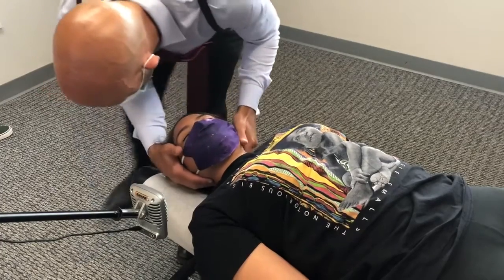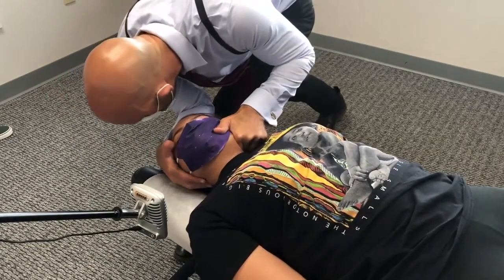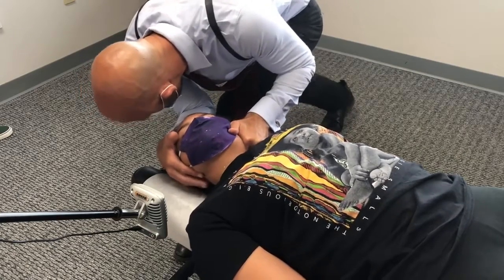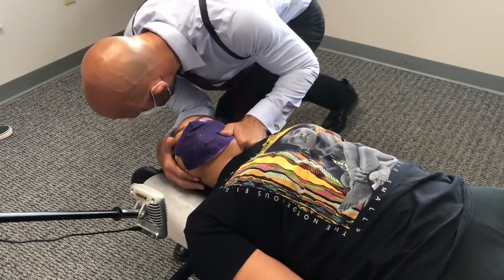Let your shoulders drop. I'm gonna bring your head to right about here, we're gonna push in that direction. Like that, good. Let the shoulders sink, good. Hips.